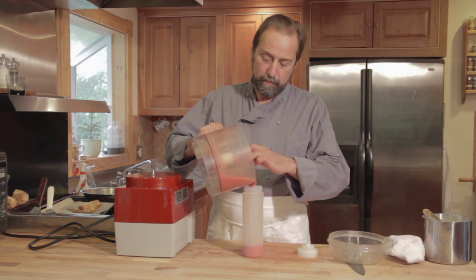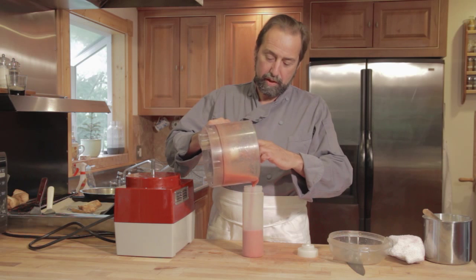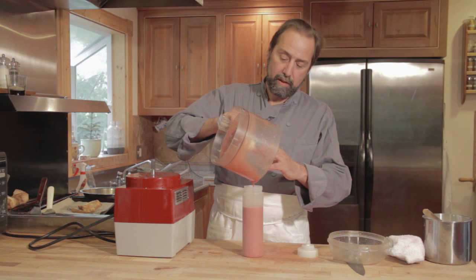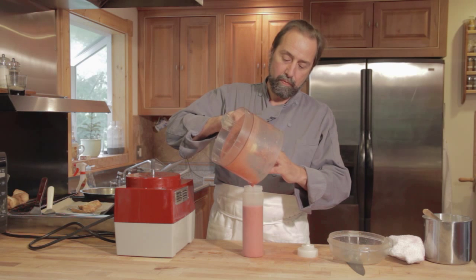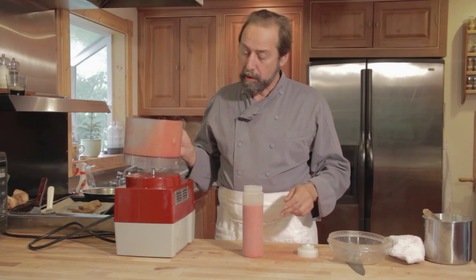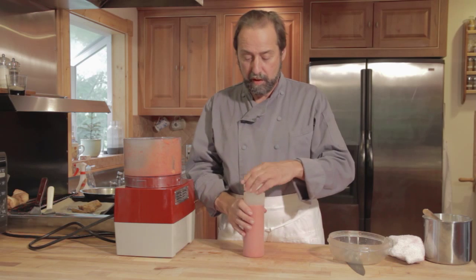Now we're taking the well-pureed strawberry puree and putting it into a squeeze bottle. As I said before, there are tons of other uses for this. You can pour them over sliced strawberries and allow it to macerate a little bit. It makes a great strawberry shortcake, but you can also use the puree itself as a decoration.